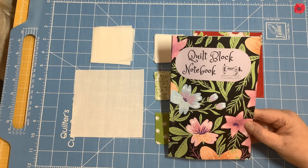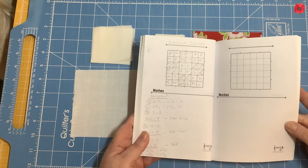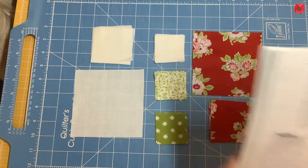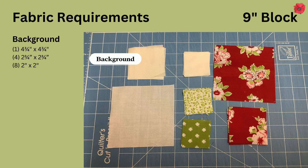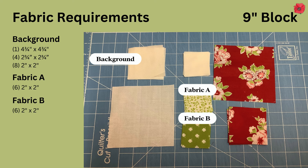I've drawn the block out in my quilt block notebook so that I know the sizes of fabric I need to cut. For this block you're going to need in background fabric one four and three quarter inch square, four two and three quarter inch squares, and eight two inch squares. In fabric A you're going to need six two inch squares, in fabric B six two inch squares, and in fabric C one four and three quarter inch square and four two and three quarter inch squares.